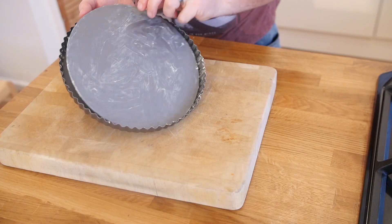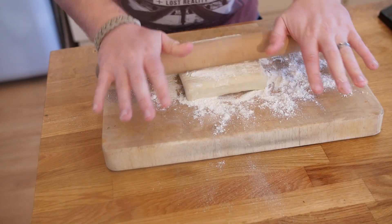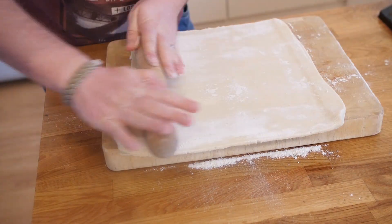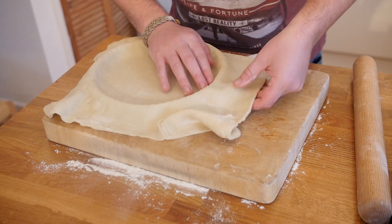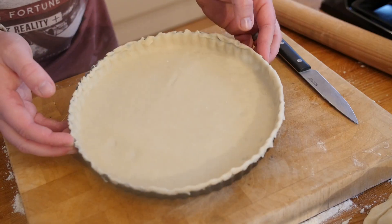This is how you do it. First thing you are going to need is a flan dish — mine was a removable base one, which just helps at the end. You want to lightly grease that so it is nice and coated, and then roll out your shortcrust pastry. You can make your own from scratch but buying store-bought saves so much time. Roll it out and completely line your tray, then cut off any excess.